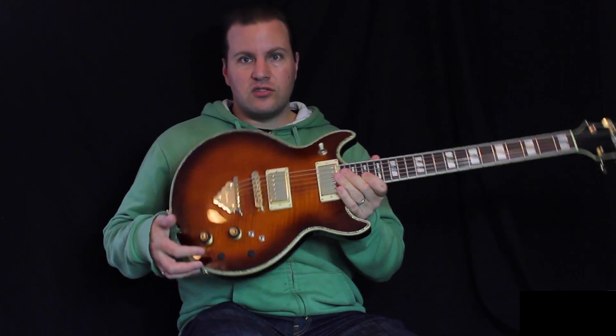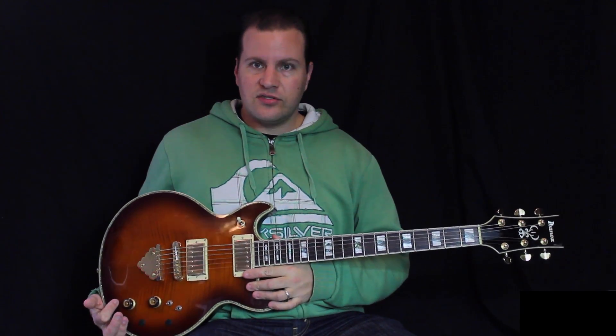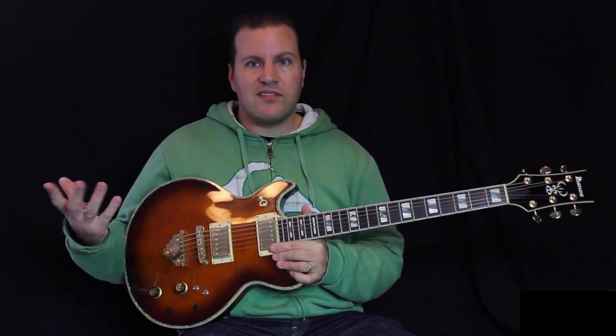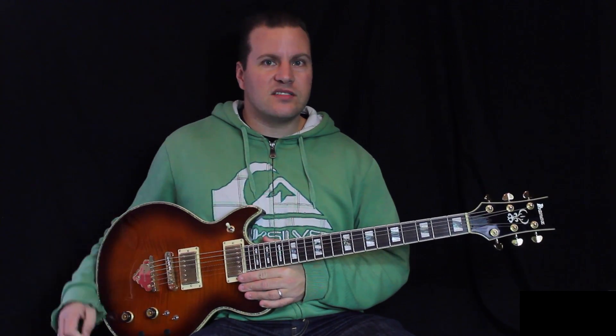Same thing with the tone control — I've just got one tone control now, which makes things a lot simpler and easier to use. I had that modification done on all guitars that have two volumes and two tones. I've done the same with my Schofield guitar.